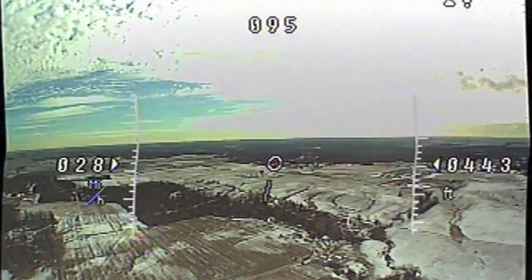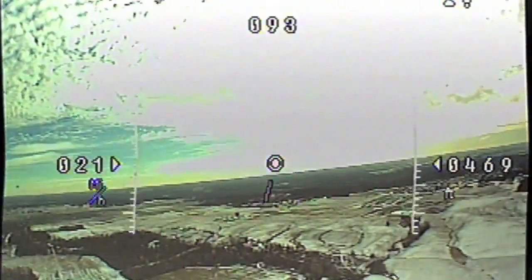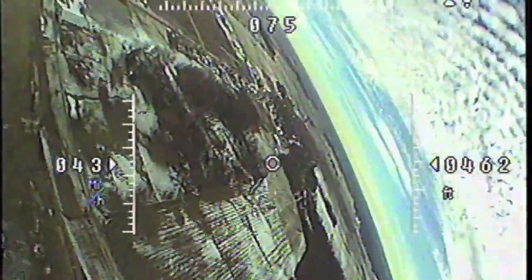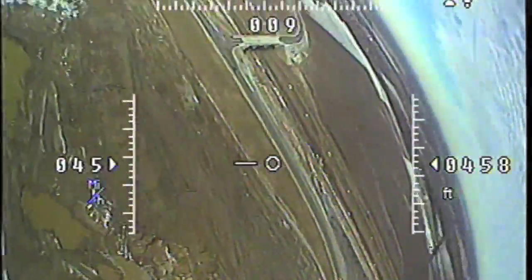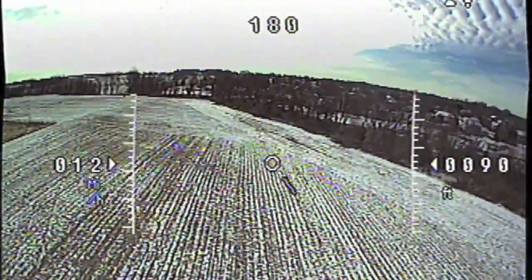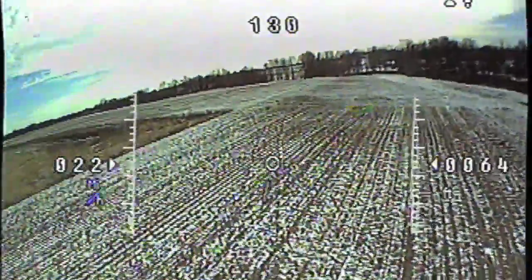Now I'm adding in my OSD and flying with that. Here I didn't have the NTSC and PAL video things synced up between my camera, my FPV gear, and recording software. So not all the info's on the screen, but you can see I'm like 400 feet up in the air, cruising 12 to 13 miles an hour, 20 miles an hour here. I really like flying FPV with an OSD.